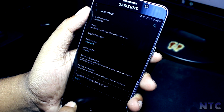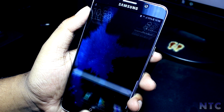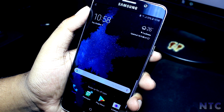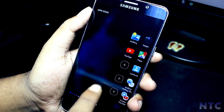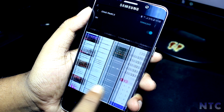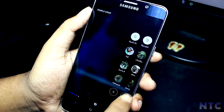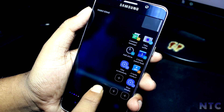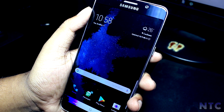I won't go in depth about all the features as most of them are the same as the S8 ROM — to check that out, click on the card shown. Coming to the Edge panel, you get the new App Pair feature from the Note 8. To set it up, go into the Edge panel settings, click on 'Create App Pair,' and select both apps you want to use together in split-screen mode.